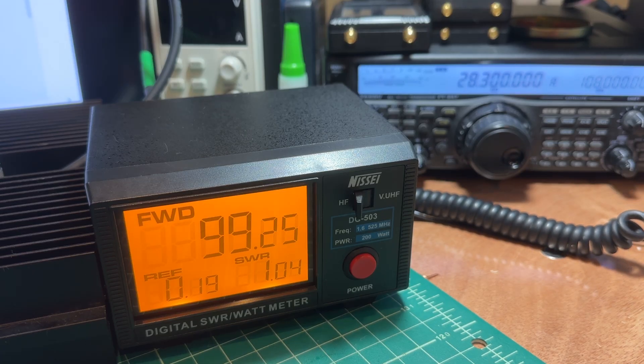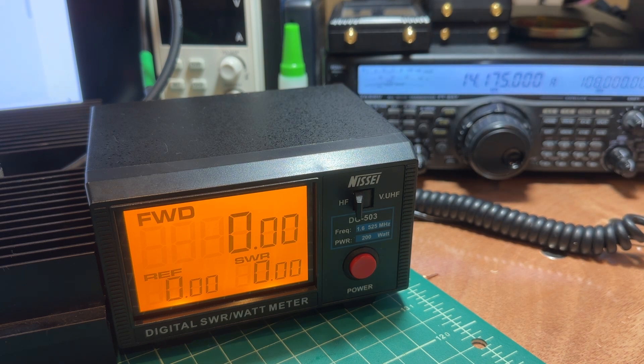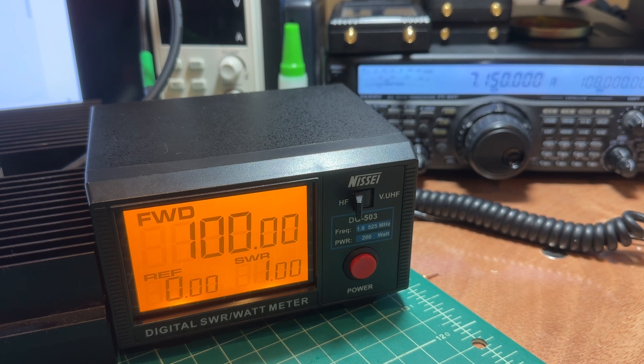Here's where the fun begins. We're going to transmit a signal at 10, 20, 30, 40, and 80 meters, and we're going to record the values we get on the Nisei SWR and power meter into a spreadsheet. Then we're going to compare them to the strength of the signals we get when we run this through the choke balun, and do some simple third-grade math to derive a percentage of loss.